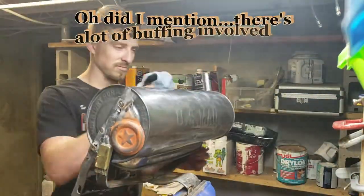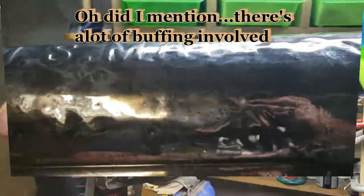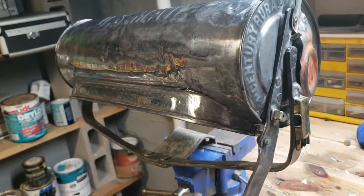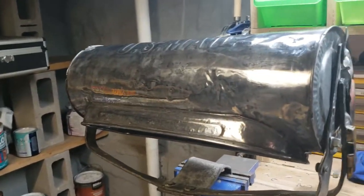I'll see if I can get that stuff off. Just did the last stage of buffing, and then I got to clean it a lot. Either I'm going to put a certain type of metal wax on it, or I'm going to clear it. I'd like to do metal wax, but we'll see.